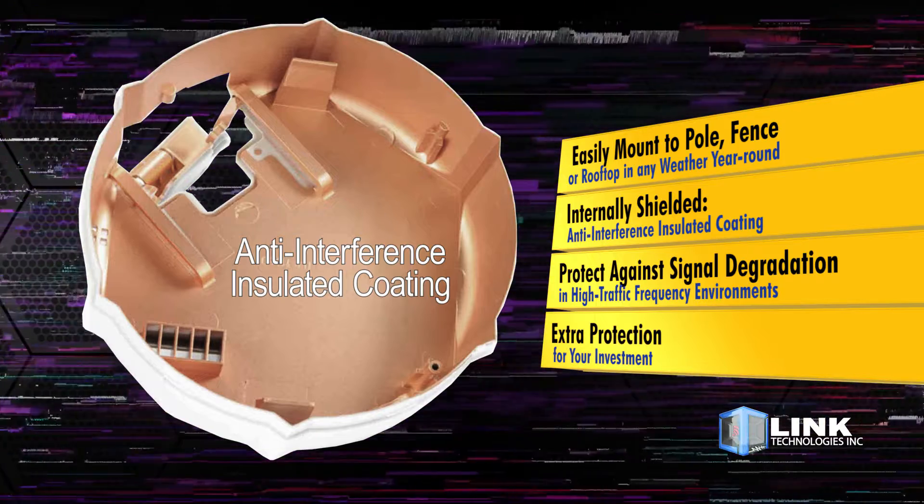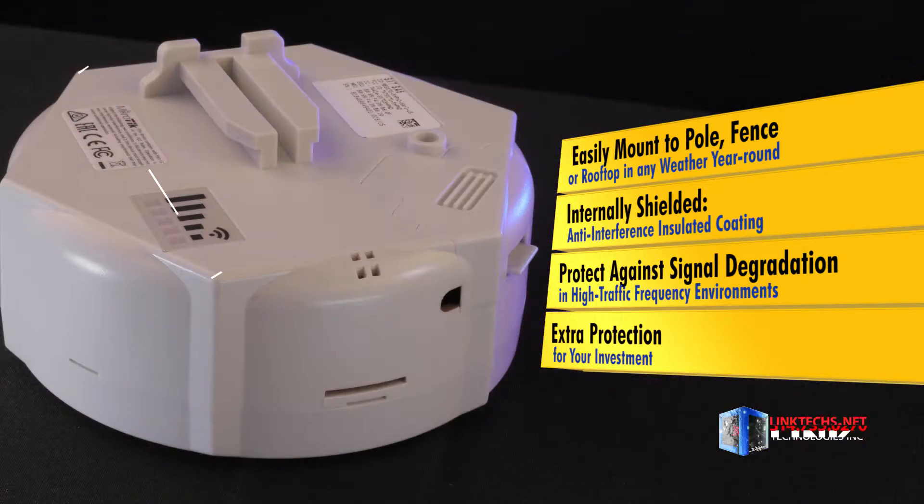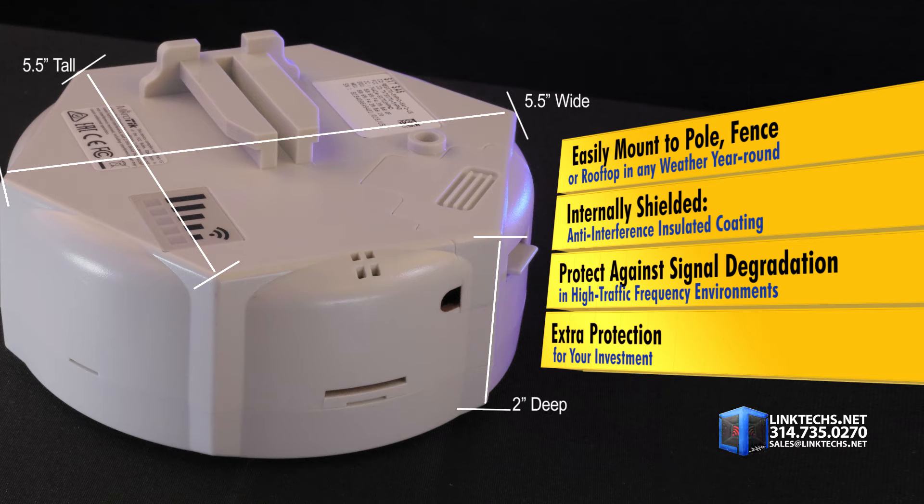This unit is internally shielded with anti-interference insulated coating to protect against signal degradation in high-traffic frequency environments. It's extra protection for your investment.